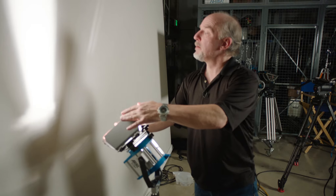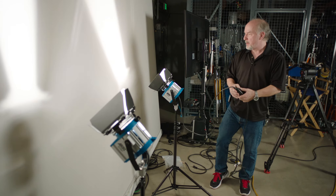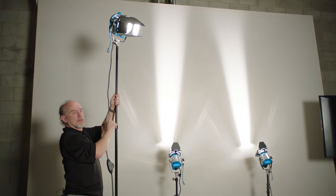Behind me, the two 300s are on short light stands, kind of jacked up, with the doors pinched down, full flood, going straight up the white wall. We let them overexpose, and it gives that rock-and-roll feel. Then I set a 650-watt Fresnel up high on a stand because she has a great head of hair and I wanted a hot backlight on her.